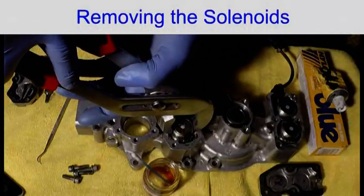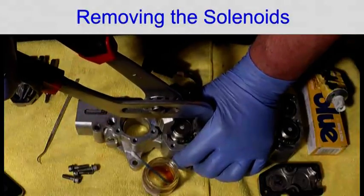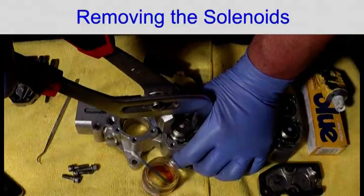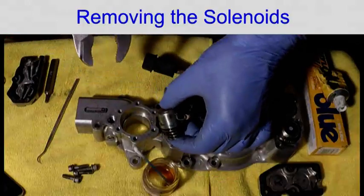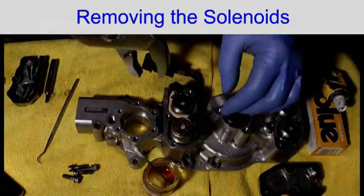Remove the top one first. You need to be careful because if the wires are all stretched you could have broken the wires.